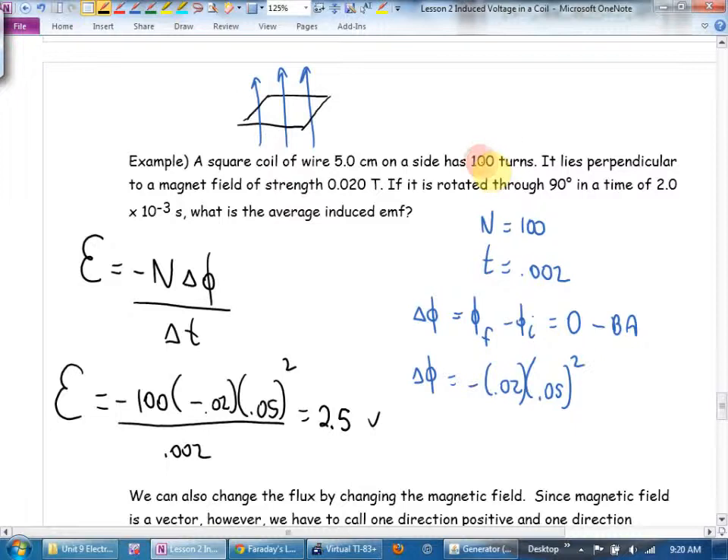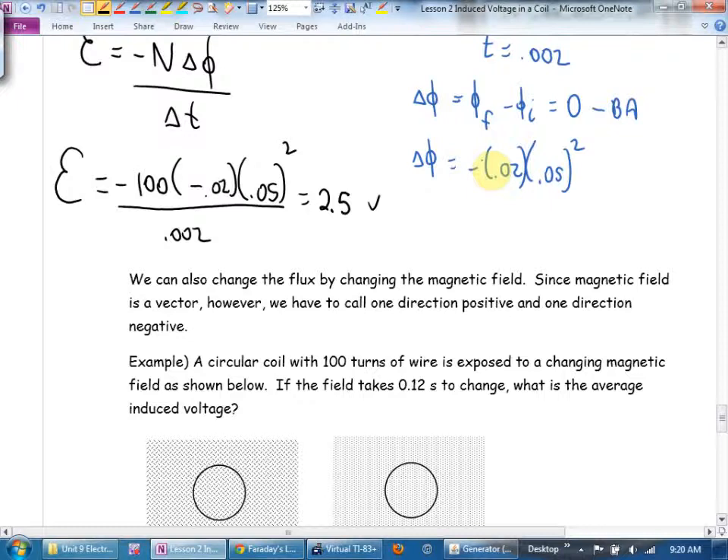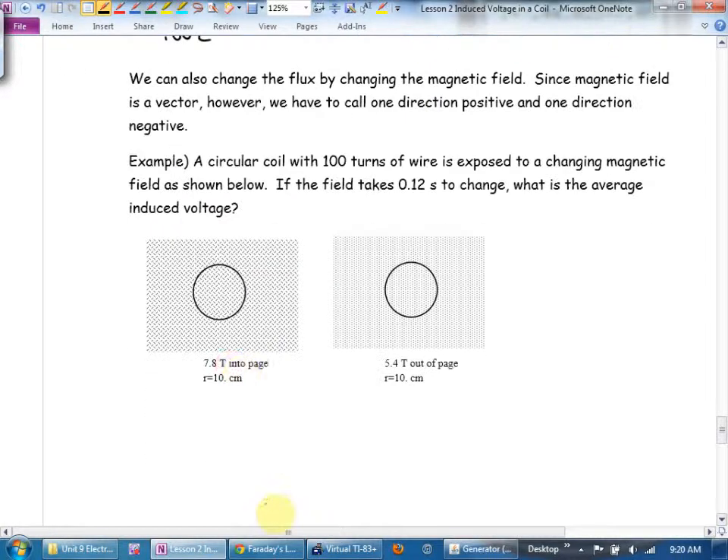The best way to change the flux — the most bang for your buck — is to change the magnetic field. Because magnetic field is a vector, we have to call one direction positive and one negative. So if we start with the field going into the page — positive — and end up with it going out of the page — negative — the signs matter. You could let out of the page be positive and into the page be negative; you get the same answer either way.